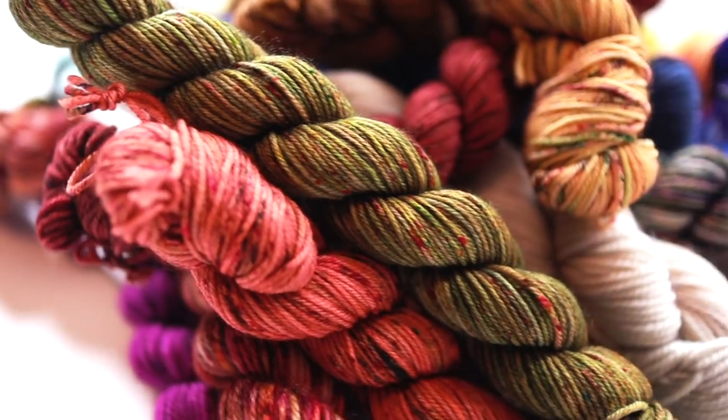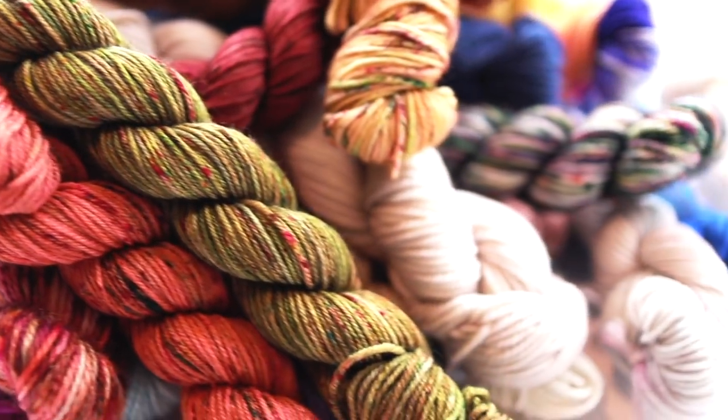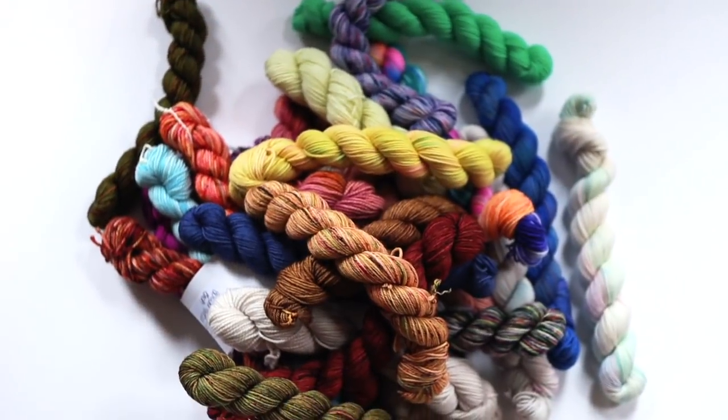Hey, welcome back to Drowning in Yarn. I'm Caleb. So I started December of 2020 last year with almost zero mini skeins of yarn and I ended it with over 30, and I had almost no idea what to do with all those mini skeins.